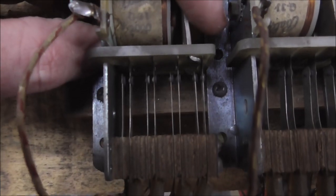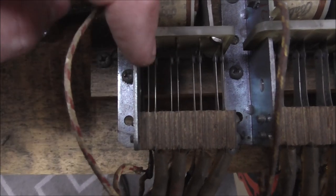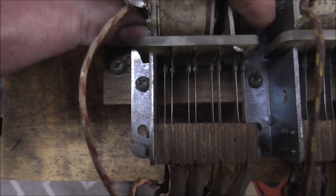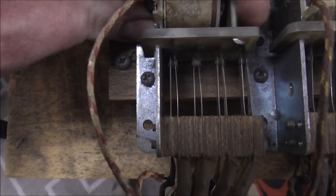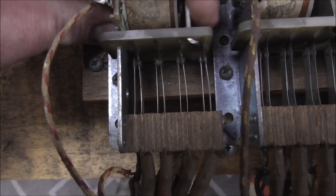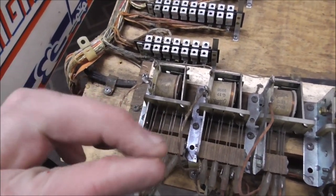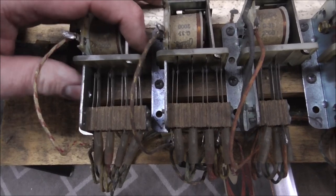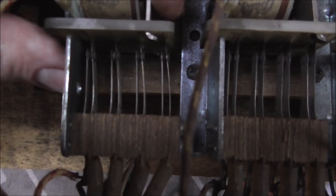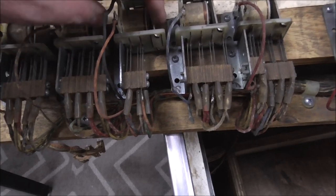Sometimes you have to adjust them. Whenever this relay pulls in, see how the longer switch moves the smaller switch just slightly? That's how you want it — you want it to move just slightly. That's actually a self-cleaning action: the contacts rub each other and clean dirt off. You check that the fourth switch is just barely moving too — if they're all moving, it's properly adjusted.